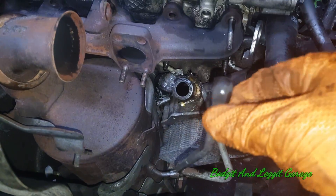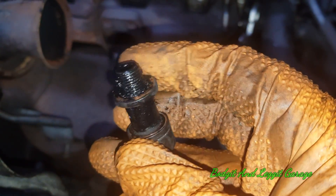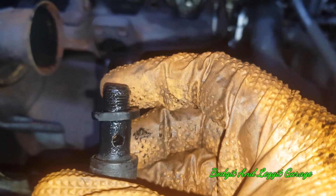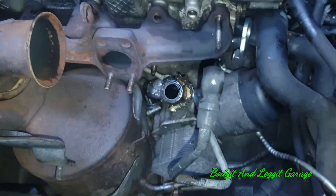Doing this will make your turbo last forever — slight exaggeration but a catchy title. This is the DV6 engine and this will really help your turbo massively to stay alive for as long as possible. This is the banjo bolt that feeds the top of the turbo — this is the turbo feed pipe for the oil — and you can just see how cruddy and crappy it actually is, so the oil is going to struggle to go through there.